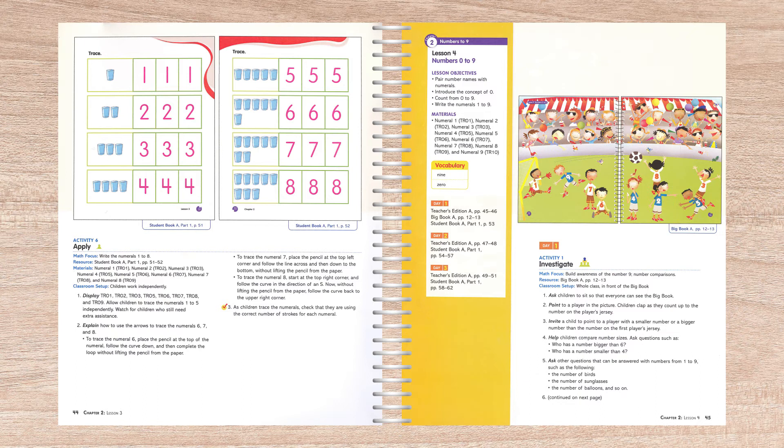Each semester has a teacher edition and two full-color student work texts instead of the text and workbook format of the older grades. All instruction is in the wrap-around teacher edition with activities that investigate, discover, explore, and apply. Lessons are detailed with introductory sidebars at the beginning of each lesson that list objectives, materials needed, and what student pages will be covered. A two-page chart at the beginning of each chapter outlines the lessons. There are references in the teacher edition to a big book — large books with children's stories designed for classroom use. We don't carry these due to their expense, but you can get by without them.